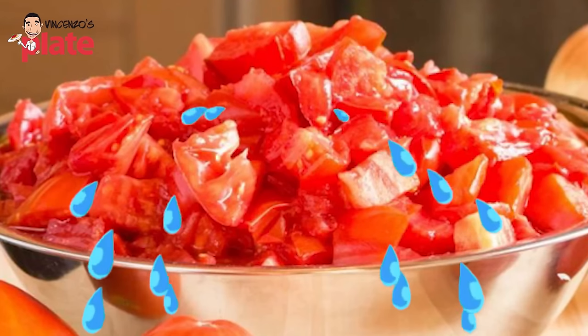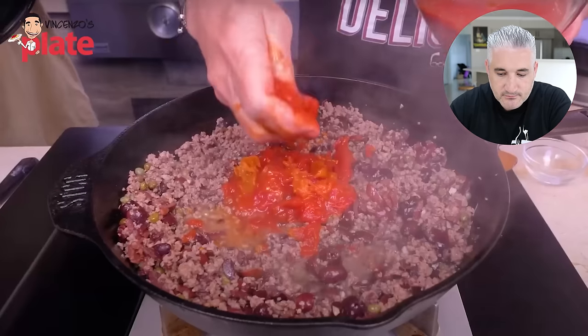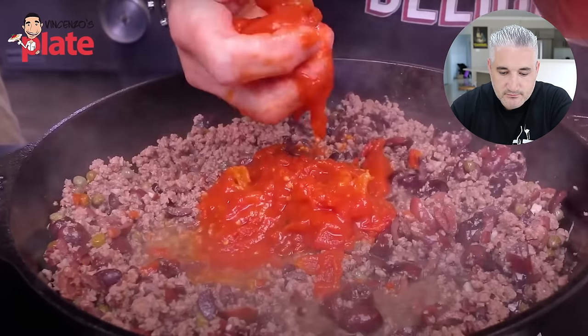Don't buy diced tomatoes — buy whole peeled and crush them. It's more rustic, you get a beautiful texture. When you blend them it's okay for pasta sauce, but for pizza you always want to crush by hand or with a crusher — don't blend the tomatoes for pizza because you don't want it too wet. You want that rustic flavor, that texture of raw crushed tomatoes. There's something about these crushed ones that I really like.